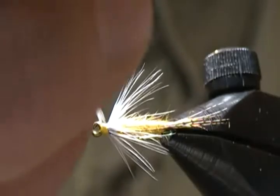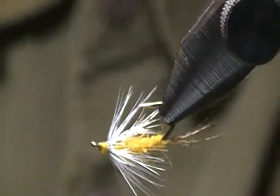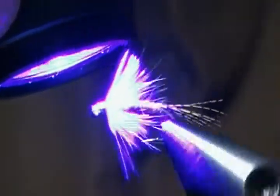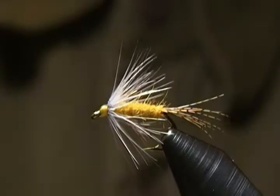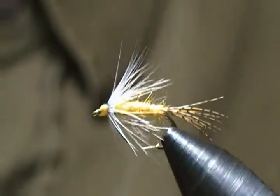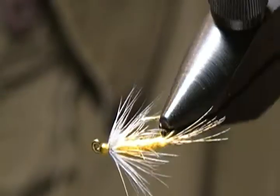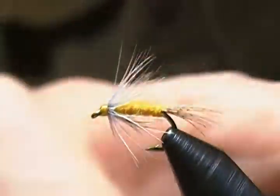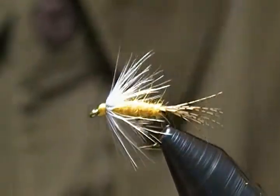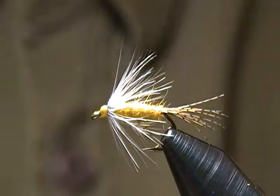Just go around the thread wraps all the way around — a nice thin coat. Bring in the light and cure it up real quick; it doesn't take too long. There we go! I hope you can give this a tie and add a few to your box. If you have sulfurs that hatch in your area, give this one a try. Until next time, thank you all so much for watching. Hit that subscribe button — and until next time, happy tying, stay safe, and I'll see you again soon. So long for now.